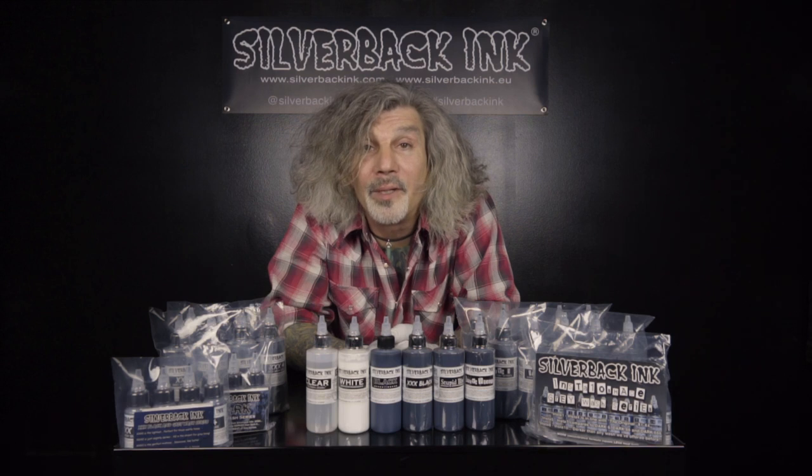Hi, I'm Randy. I'm the Silverback Ink Guy. I've been making Silverback for myself since before it ever had a name. When I first opened a tattoo studio in 1997 in the Fairfax District of Los Angeles, I needed a way to be quick and consistent with my clients.